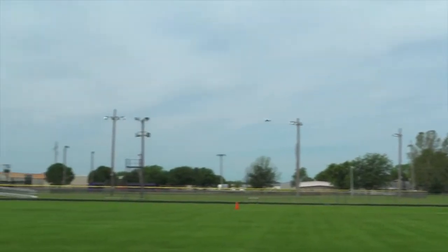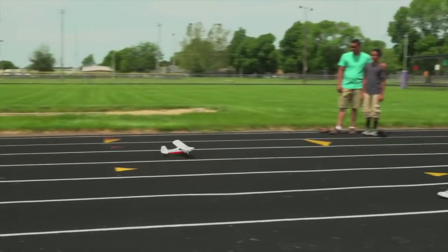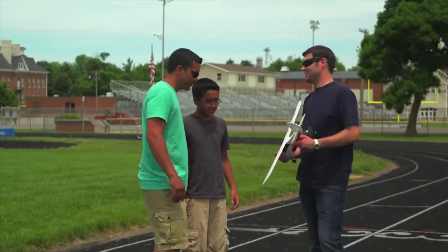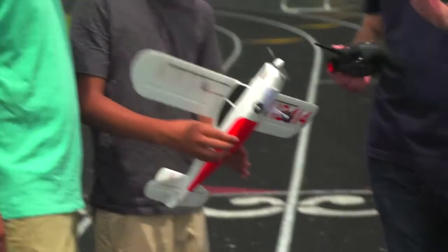Whether you're just starting out or have only flown multi-rotor drones, the HobbyZone Champ S Plus makes it easier than ever to turn your dreams of flying an RC airplane into reality. It comes ready to fly with everything you need to get airborne in one box, including double-A batteries for the transmitter.